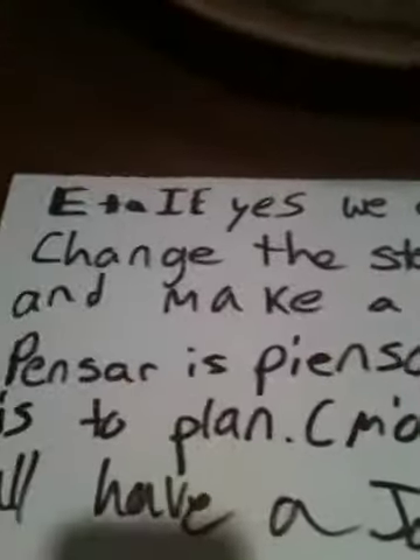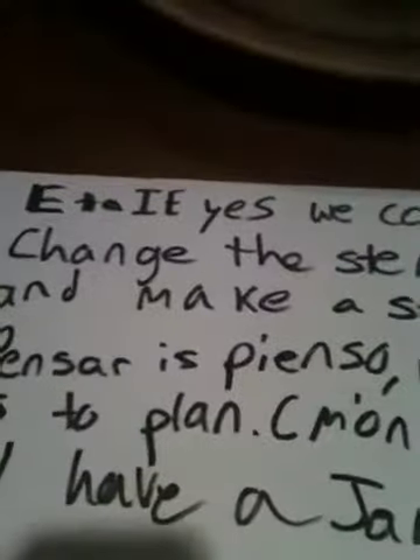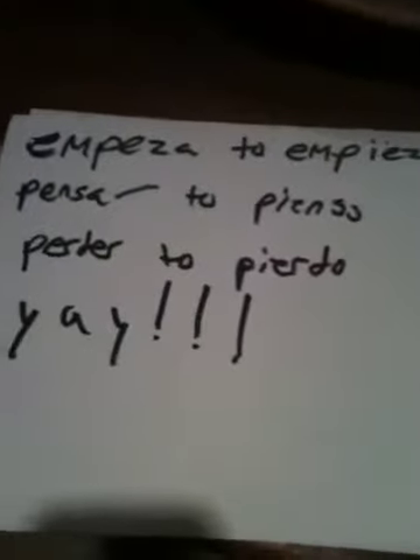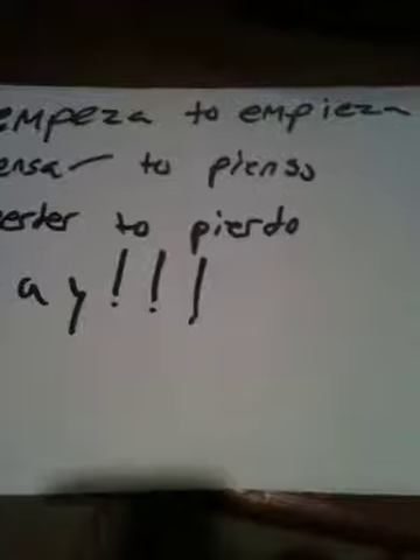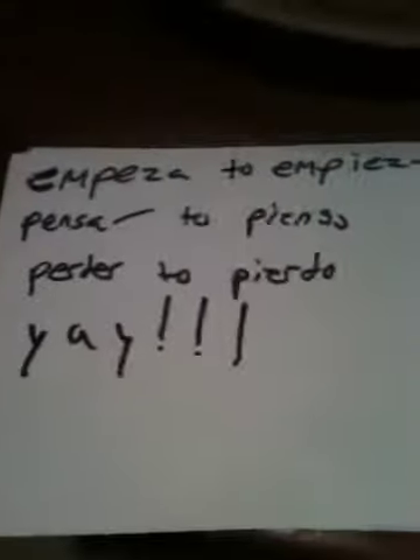E to IE, yes we can. Change the stem and make a stand. Pensar is pienso. Which is the plan? Come on, let's all have a jam. Pienso to pienso. Pensar to pienso. Perder to pierdo. Drop the E and add an IE. Yay!